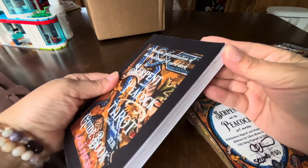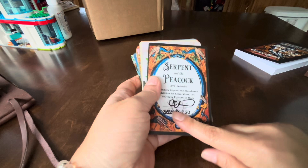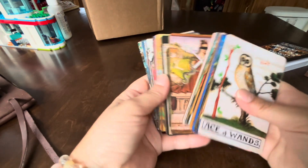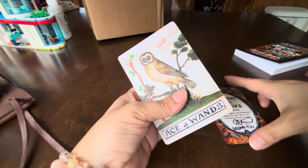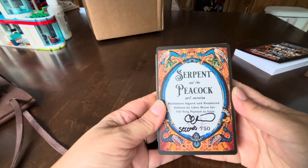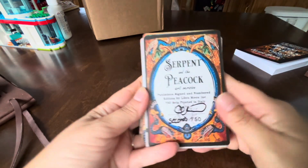She did mention there was gonna be like some damage, but nothing too serious. And here is the deck. It's listed as a seconds — she mentioned it's listed as damaged. But if it is, it's super minimal. It's the same deck. Wow, that is really nice. I thought it was gonna be just the deck in the pouch, but it's like a whole deck. I must have missed that about the guidebook. But oh my gosh, this is just so exciting. So that is the Serpent and the Peacock by Libra Moon.